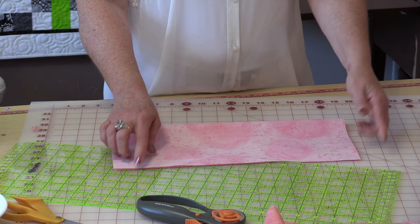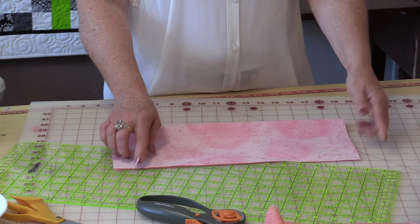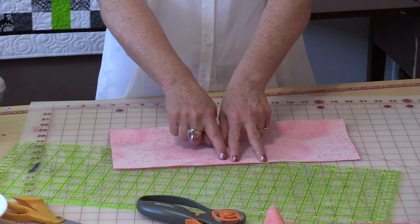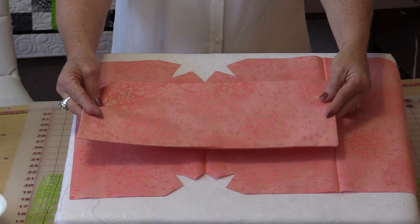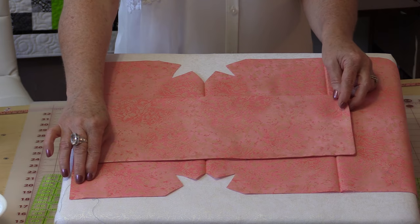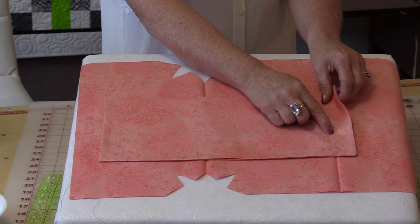Fold the fabric in half lengthwise so you have the longest piece here. Sew right to one corner, down, leave a little opening, and then sew back. Then take this and turn it right side out and just press it flat. Now this pocket is going to go in the center of your bag. Here is the flap — you want to have two inches up here free. Then the bag is going to actually go right into the flap.